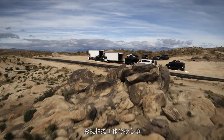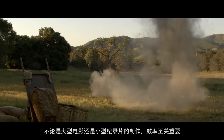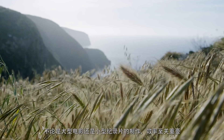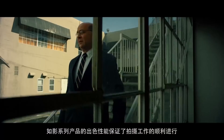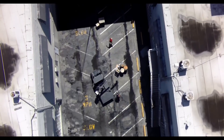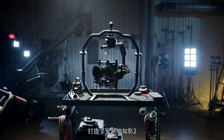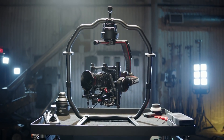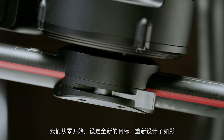On a film set, every second counts. From large-scale studio shoots to tightly focused documentaries, efficiency is key. The original Ronin made great strides in helping make a shoot run smoothly, but we felt we could do even better — and we have with the Ronin 2. We literally took the Ronin back to the drawing board.